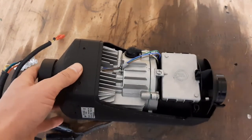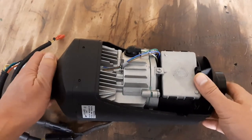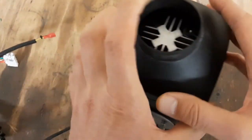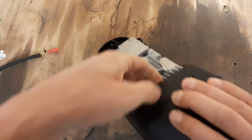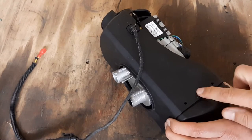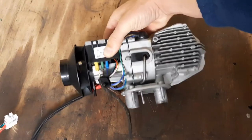Once these two clips are unlatched — be careful, they break easily — the lid comes off. That's the first step. Next, take this cap off, and then this side here is also clipped in. You push it out from this area here, and now we can take the whole heater out of its housing. And it looks like this.